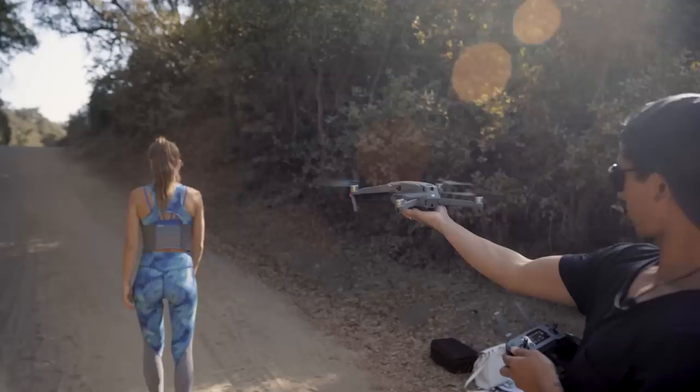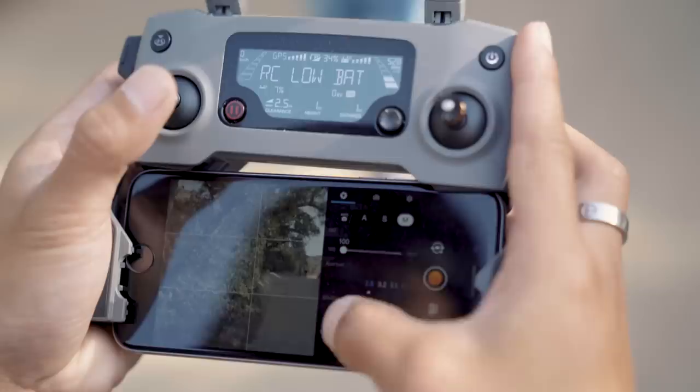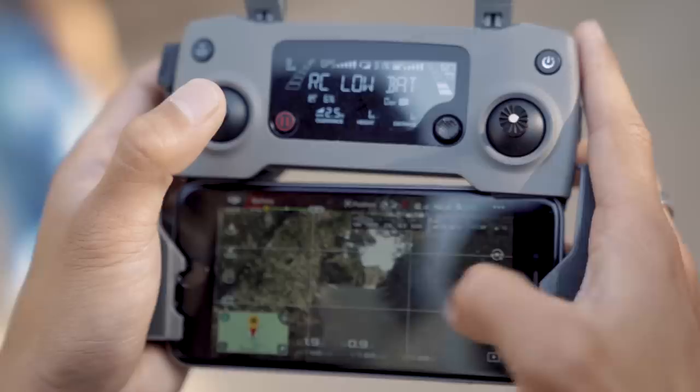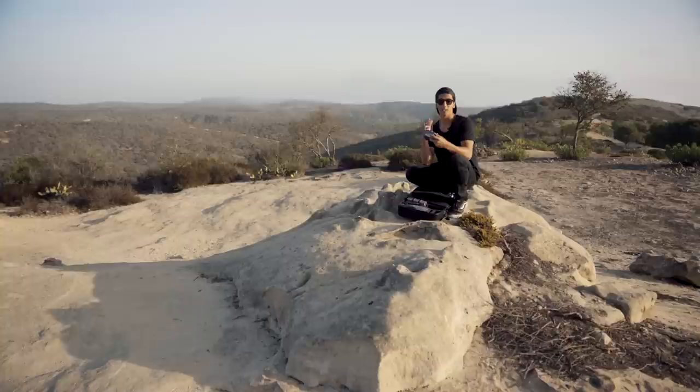The problem with past drones before aperture controls was setting the perfect exposure on bright days. Following the 180-degree rule of shutter leaves you with a blown-out image. You would then have to speed up your shutter speed to compensate for that exposure, which leaves you with jittery and uncomfortable footage. Being able to control shutter and aperture now gives you the capability to have full manual control of exposure in your video, which is really amazing especially when you're trying to get those cinematic clips.